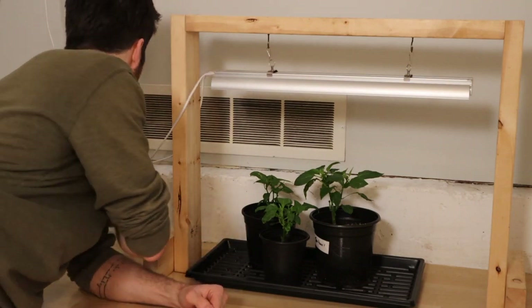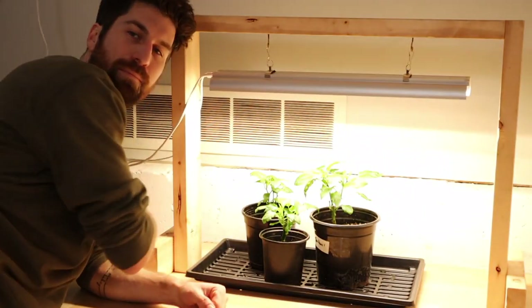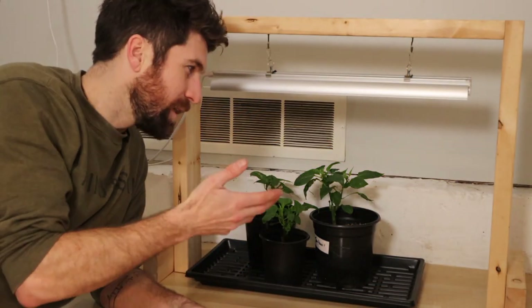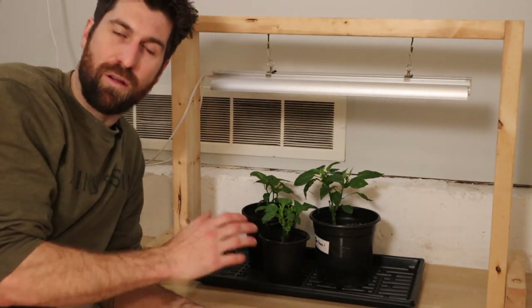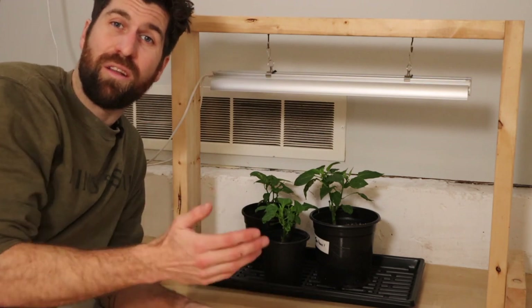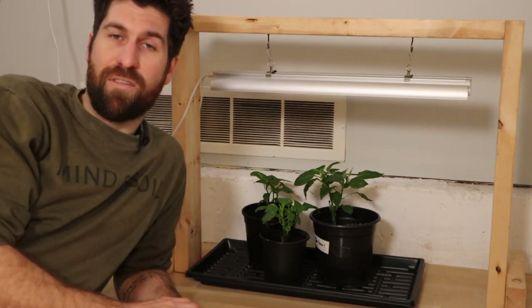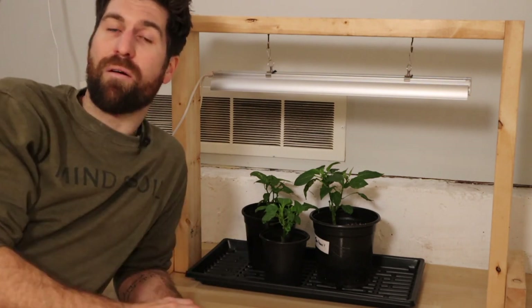Just like that, a couple of clicks and we're back growing. I really love this setup because it's so easy to put together and takes hardly any space at all.